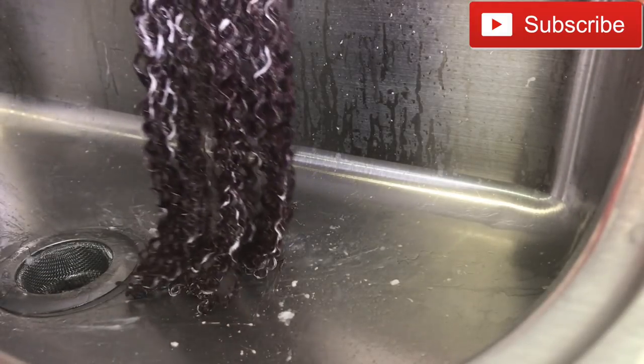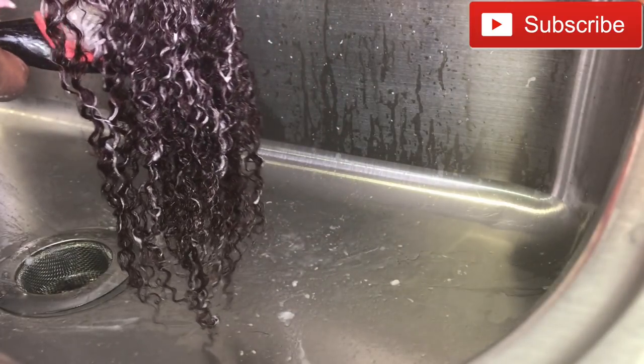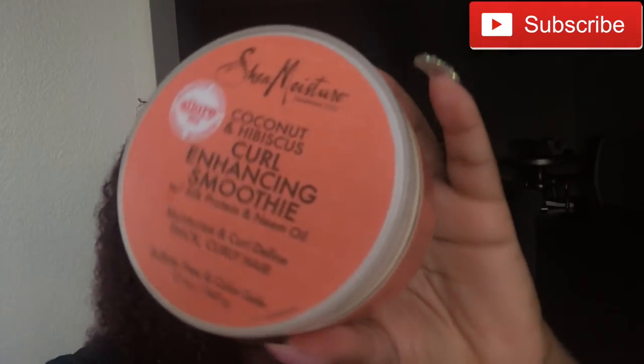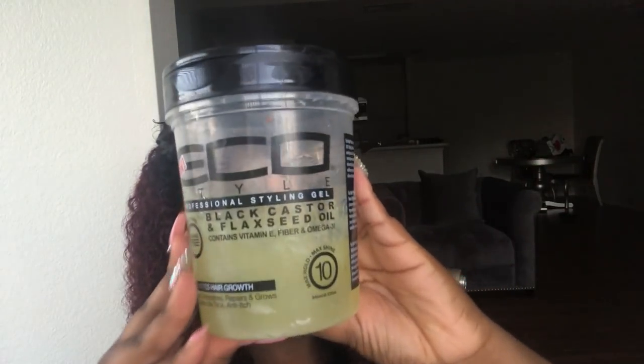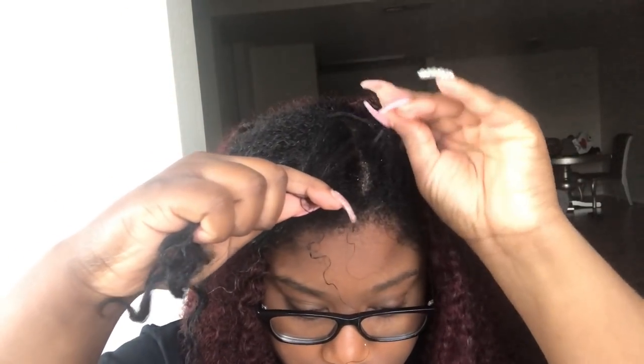After washing the hair I don't let it dry. I go in with my Shea Moisture curling smoothie as well as my Eco Styler gel. I put the clip-ins in my hair with only a little bit of my hair left out, and with the hair still wet I work the products in. Then I take my detangling brush, starting from the bottom and working my way up, brushing the curls out and defining them.